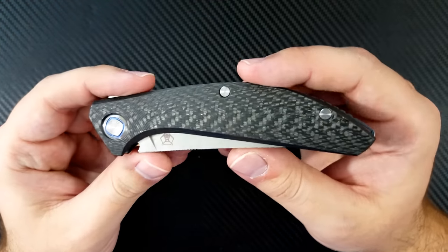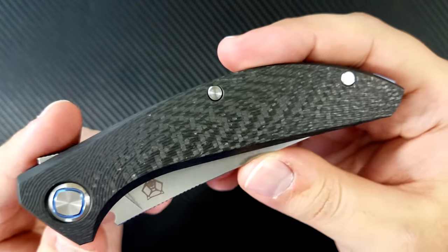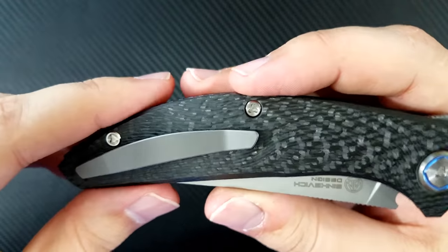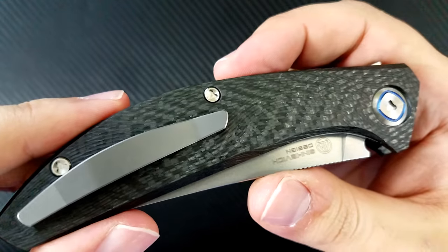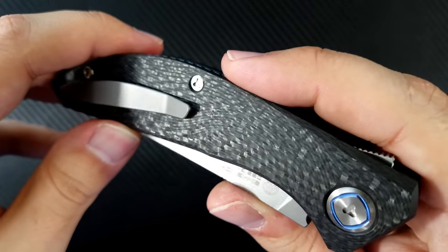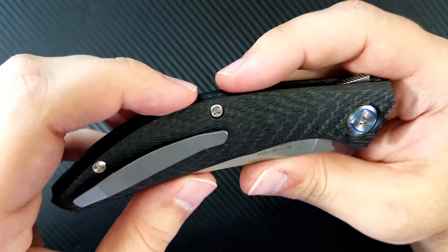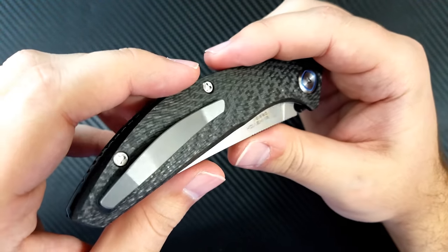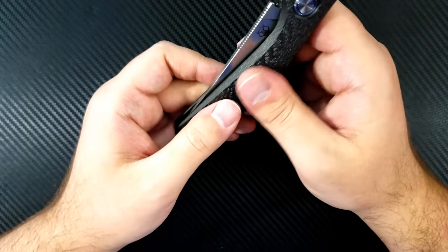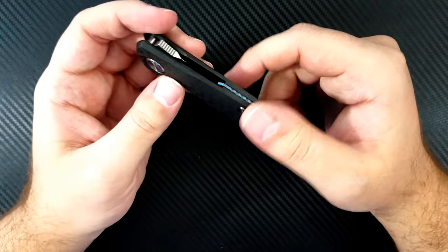Now let's talk about these beautifully done handles. This is a 3D milled piece of carbon fiber with a very characteristic Sienkiewicz-style milling pattern. You can see all of the fine lines milled into the carbon fiber — each one is a very unique pattern; no two follow the exact same curvature. That must have taken a significant amount of time and effort to plan out. It looks like a flowing river, feels very comfortable in the hand, and gives you some grip on what would otherwise be a rather slick surface. Very, very nice.